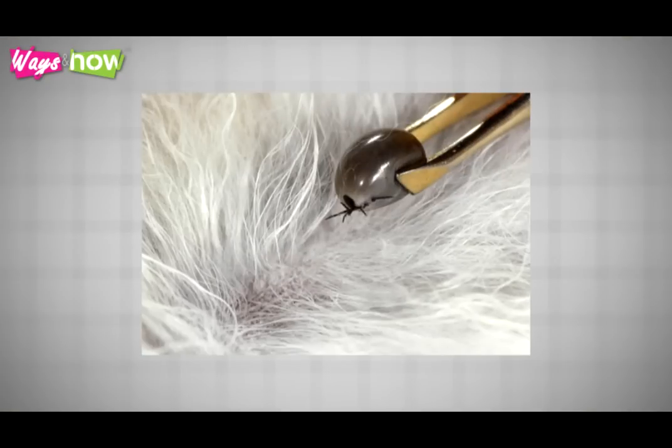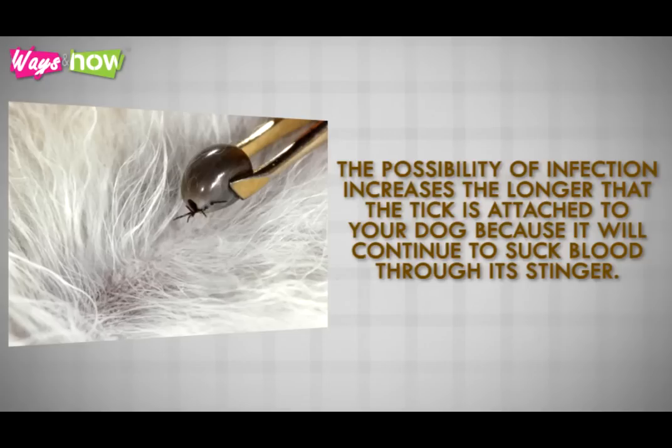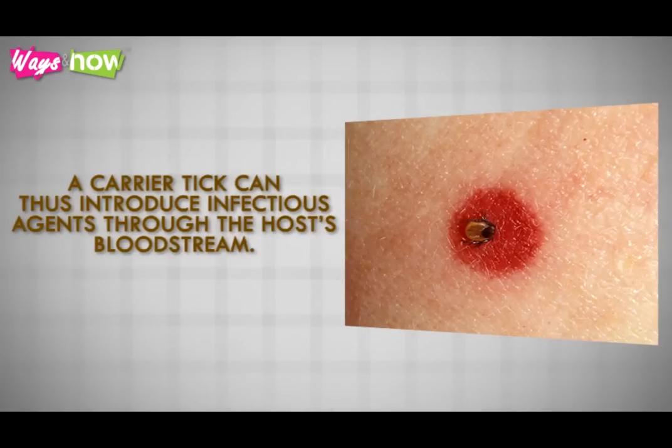It is important for you to remove a tick as soon as you find it on your dog. The possibility of infection increases the longer the tick is attached, because it will continue to suck blood through its stinger. In this manner, a carrier tick can introduce infectious agents through the host's bloodstream.